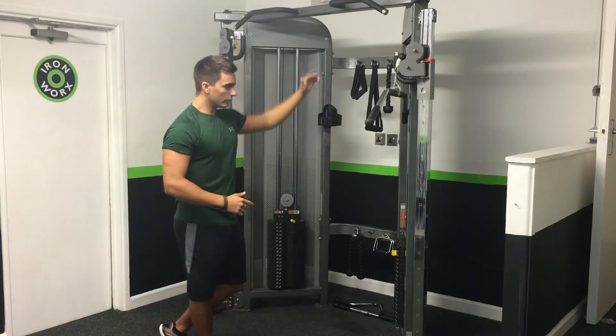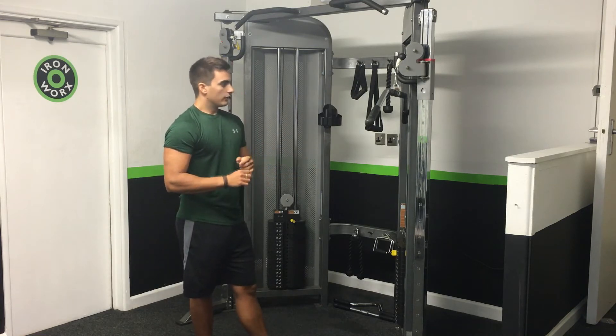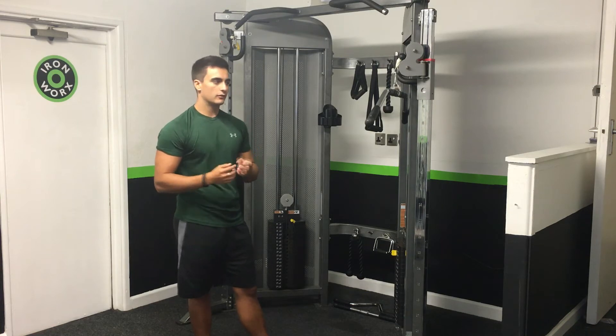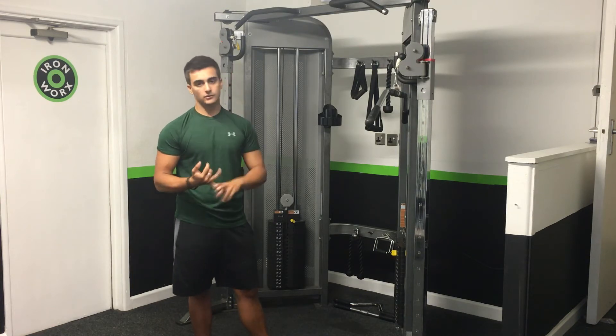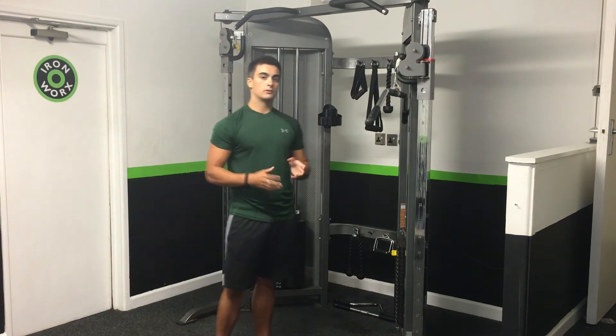Whereas with a cable, the tension will be constant throughout the exercise. So you get a much better full exercise — it's working the muscle through the short range, mid-range, and lengthened position. So it's going to be far more effective.